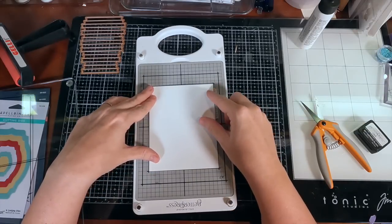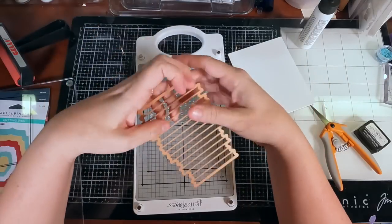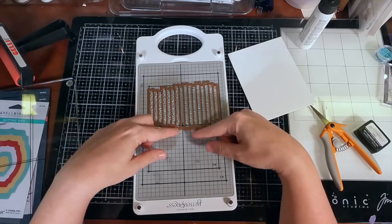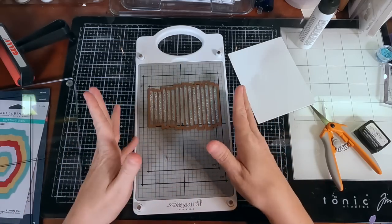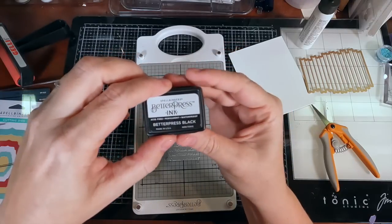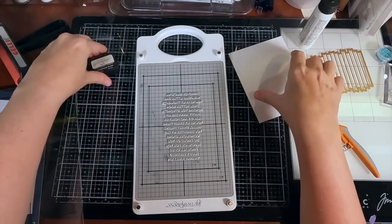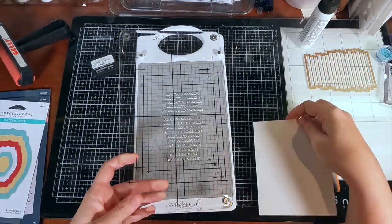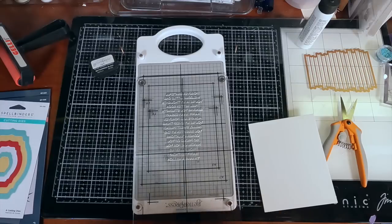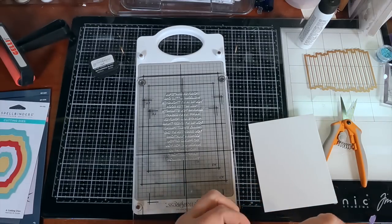I keep those scraps and use them to test out different markers or watercolors to see how the paper takes them. Here I'm seeing how the paper fits and deciding it doesn't fit at all. As I go through this, I'm not going to tell you what I figured out in hindsight — I'm going to see if you guys can figure it out as I go along and make these mistakes. Here I am using just the plain black BetterPress ink that comes with the system, doing everything I thought I was supposed to be doing.